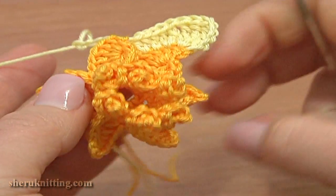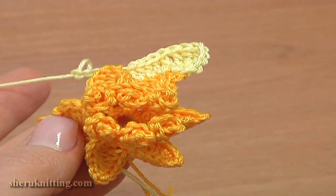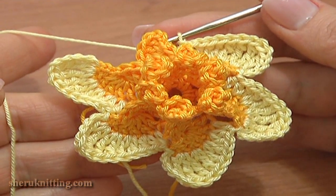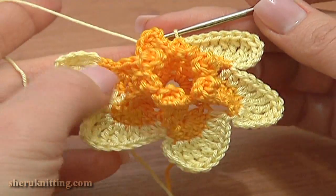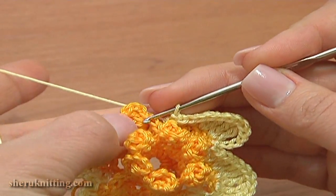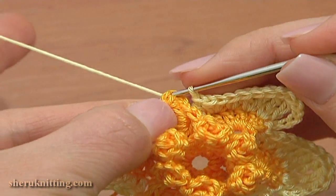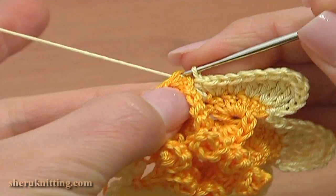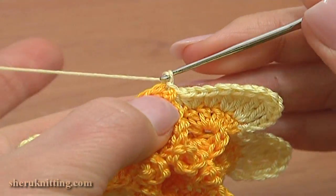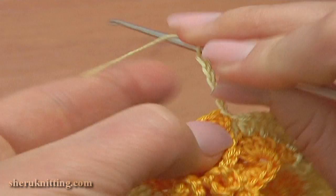Work till the end of this round making petals the same way. By the end of the round there will be six petals. Here I've made five petals. Let's continue together and crochet the last one. To begin the last petal, make a slip stitch through the third chain stitch of our last element.